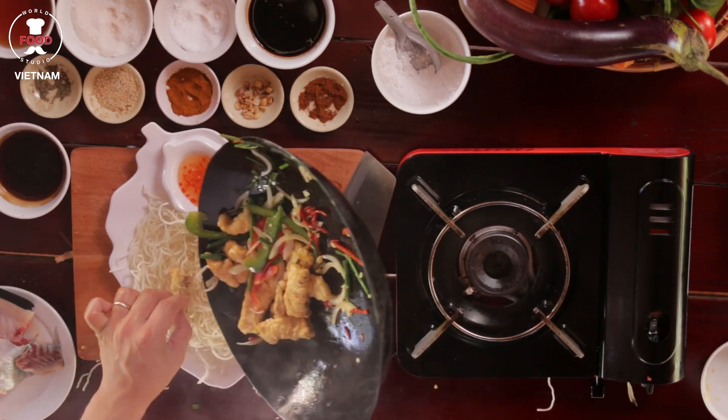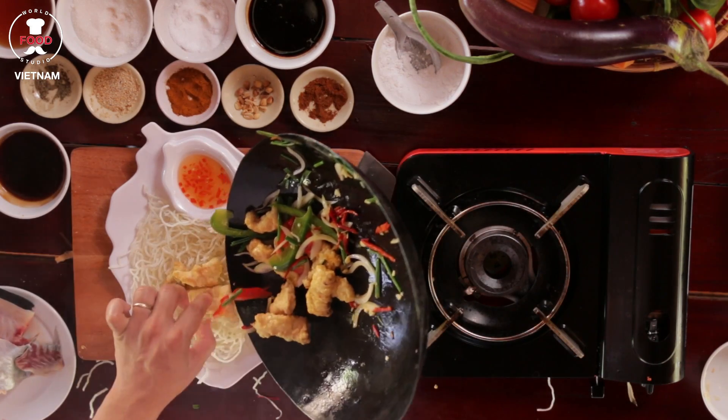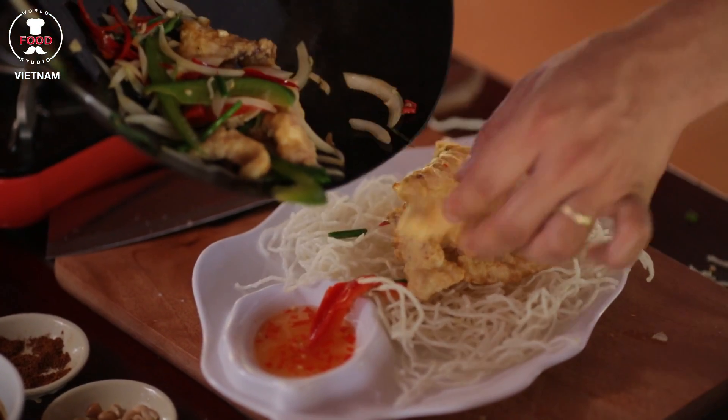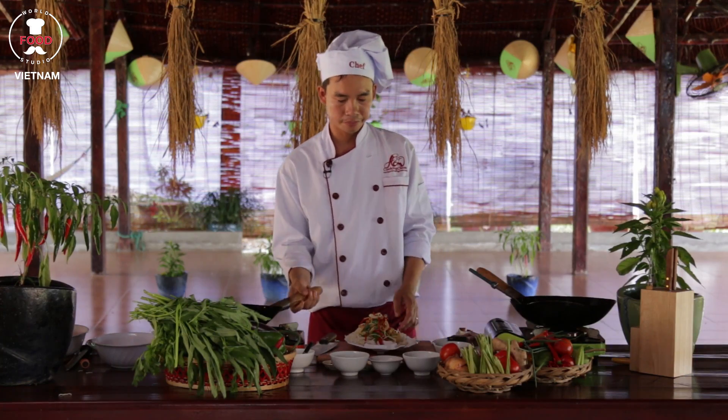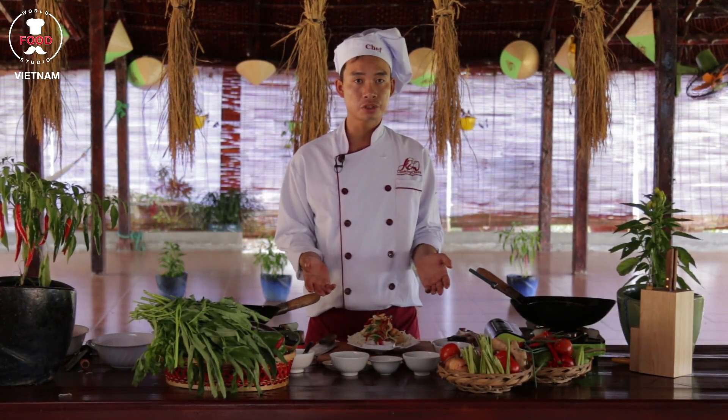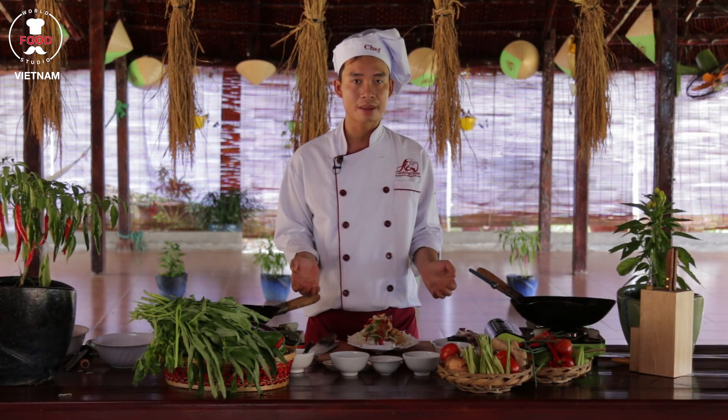Then I transfer nicely onto the plates. Look higher, like a mountain. Beautiful. So that's how the crispy fish with salt and pepper sauce should look like. Enjoy your time. Thank you.